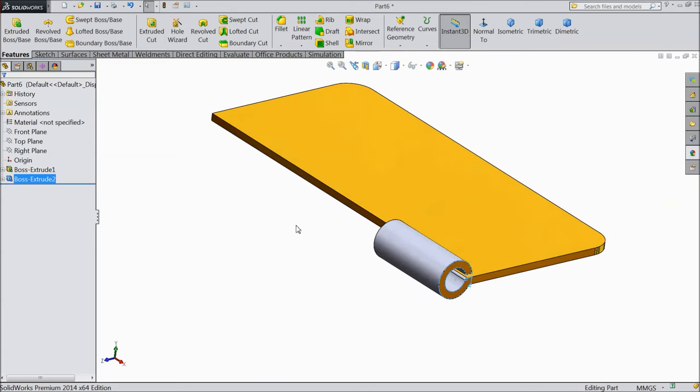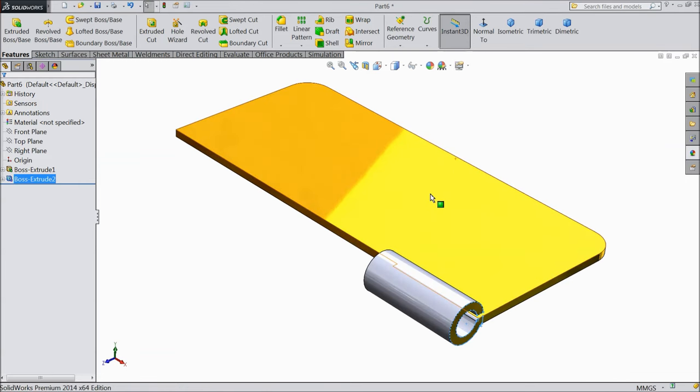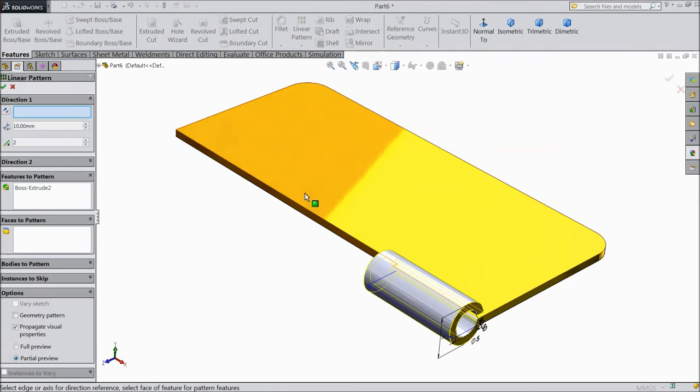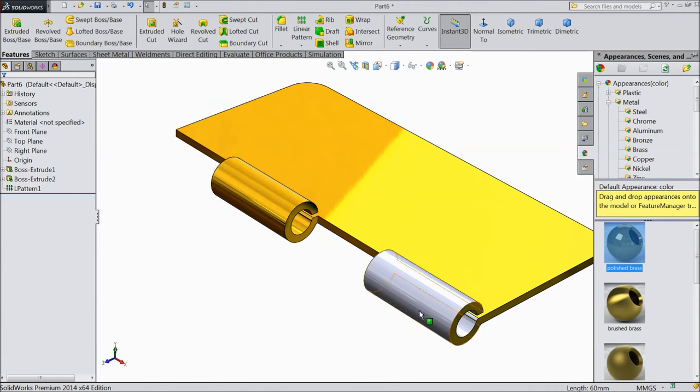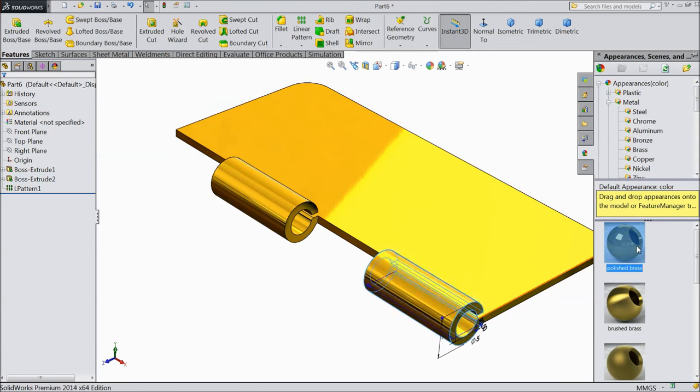Now this is created. Choose perspective view so it looks better. Now select linear pattern, select this line as axis and keep the distance 40mm, and we want two numbers. Now again assign polished finish to the extruded boss.